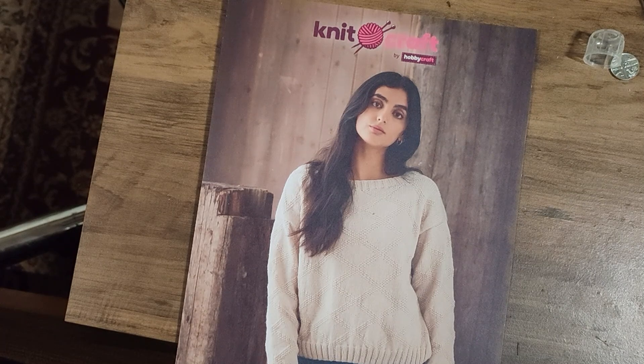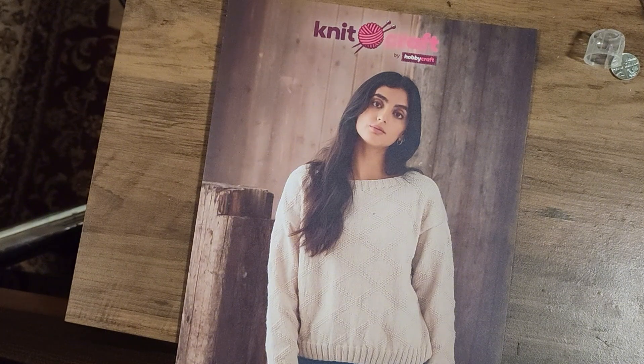Hello everybody, it is a slightly different style of video this time. I've done a lot of videos about knitting machines for beginners, which is brilliant, and I think some of you have got machines and have enjoyed using them as a result. But the question is: what happens when you then want to make something on your knitting machine? Well, you need a knitting machine pattern.